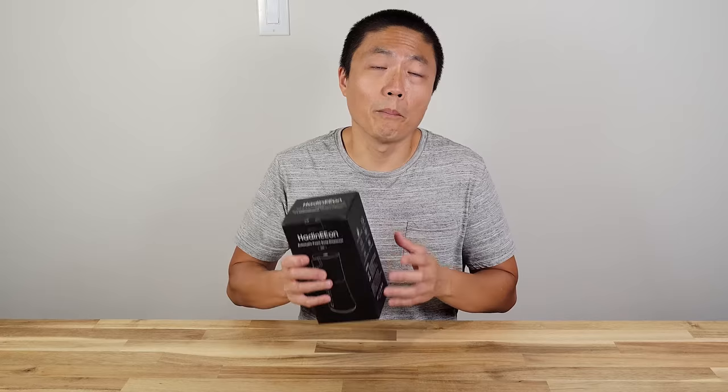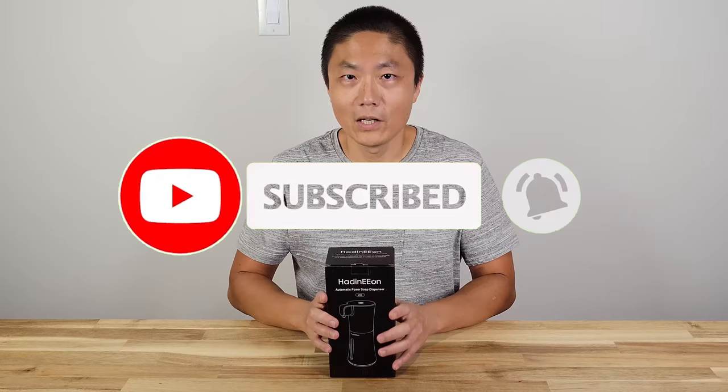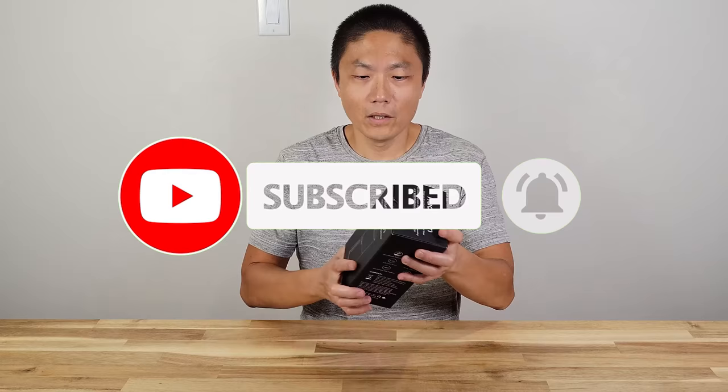Today I'm going to do an unboxing, test it out, and also compare it to the first one we have to see how much of a difference, if any, compared to that one.